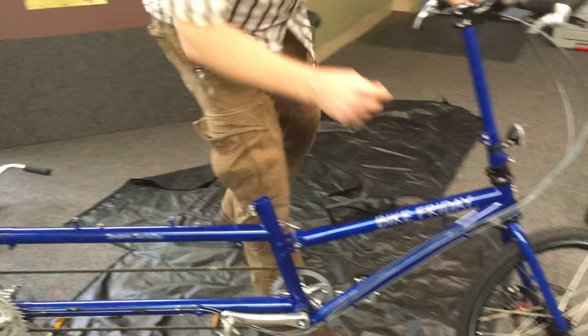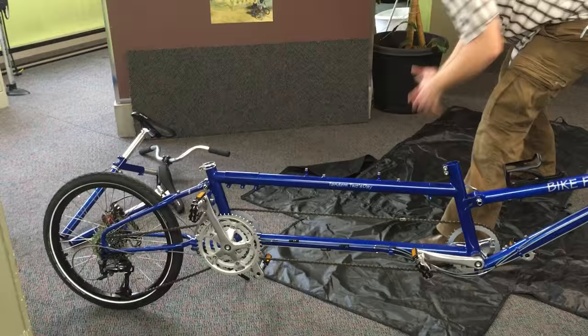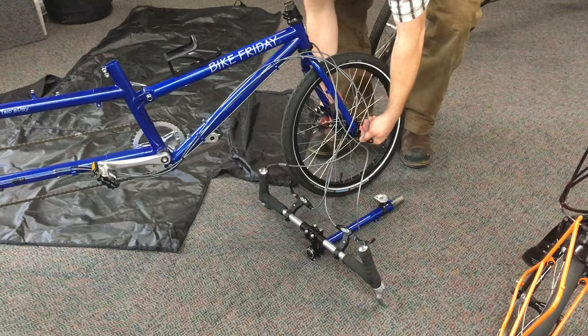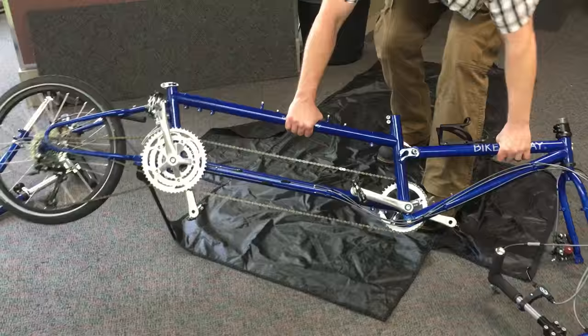Alright, I think we're ready to go ahead and start folding. I recommend opening up the soft bag — it will make it easier to put things in there. I typically like to have this portion of the frame be at the bottom of the bag, the seam of the bag. Pull your stem out and just lay that to the side. Do your quick release. You want to do it a few times because there are lips in here that won't let your front wheel come out of the fork unless you really want it to. Just rotate it towards the bottom of the bag.